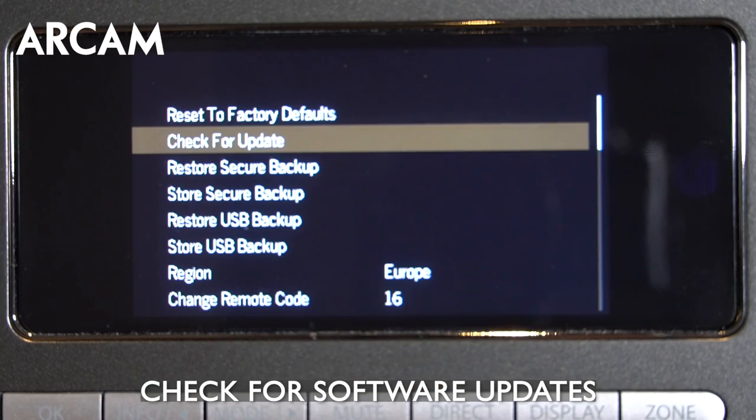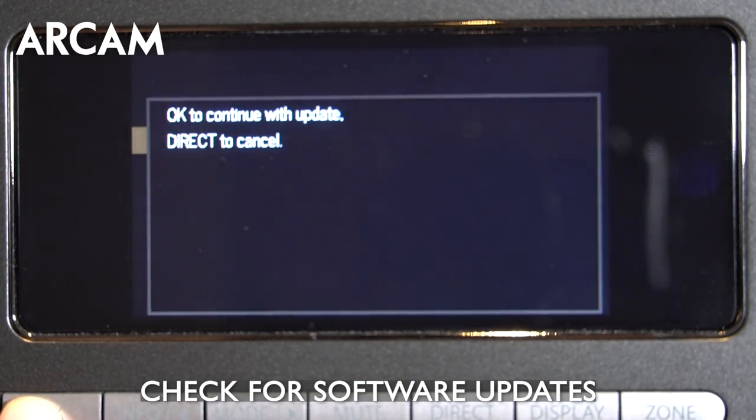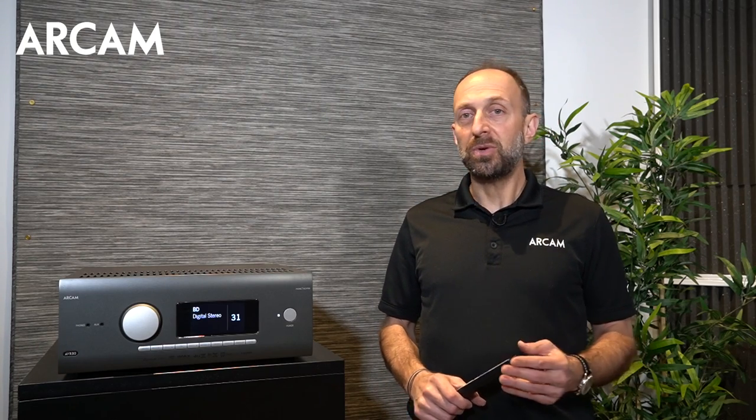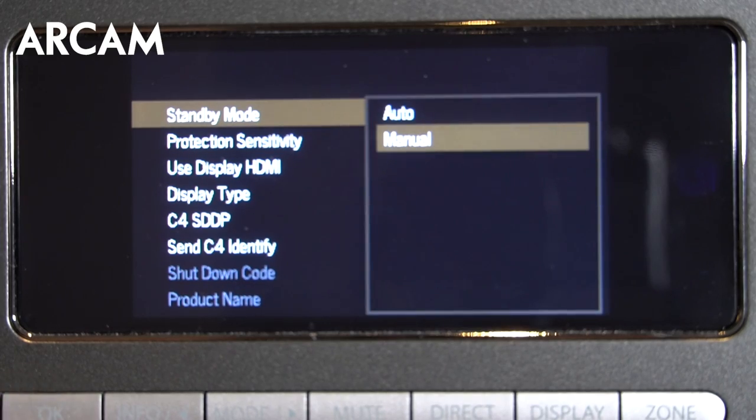The other thing you can do is check for and perform over-the-air updates. Keep in mind the fastest way to do an RCAM AVR update is via the USB method. You can also adjust amplifier sensitivity, as well as turn off the auto standby mode.